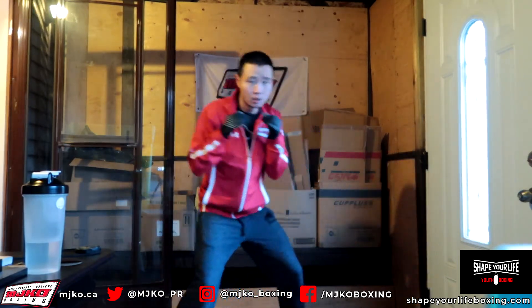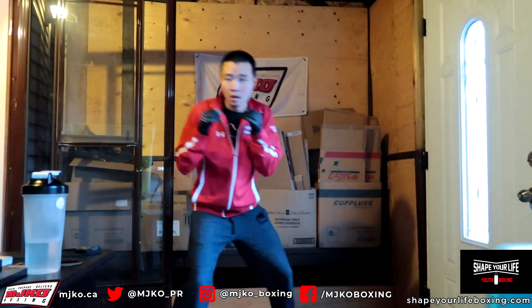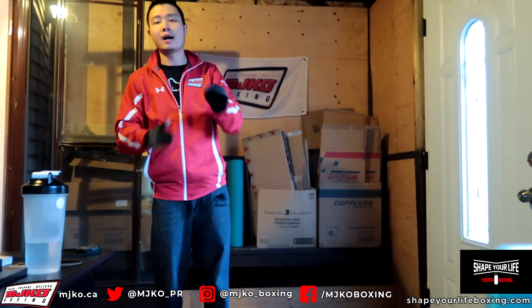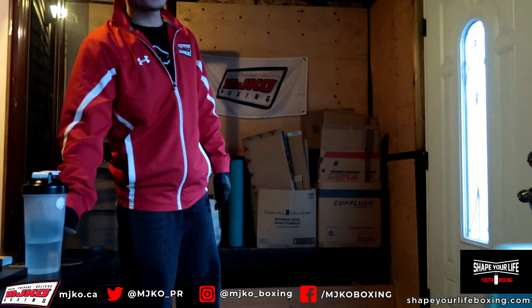Keep it going, almost done. And time — three minutes done. Get some water.